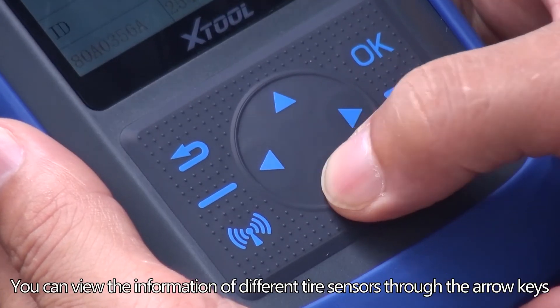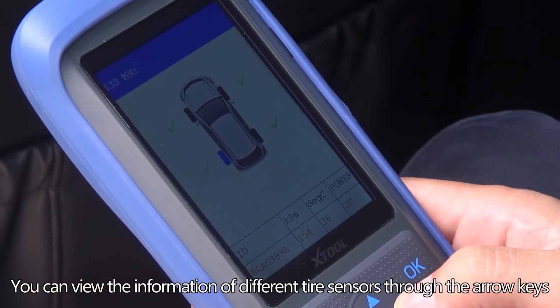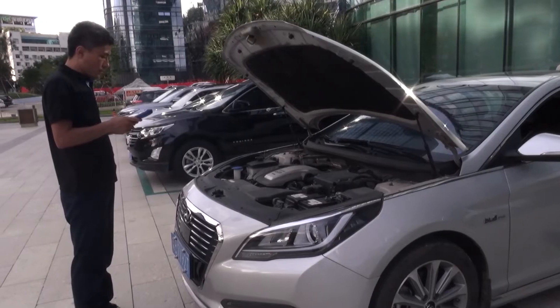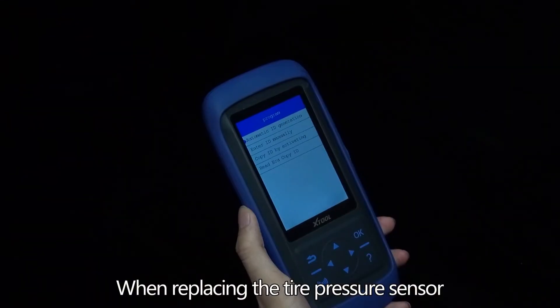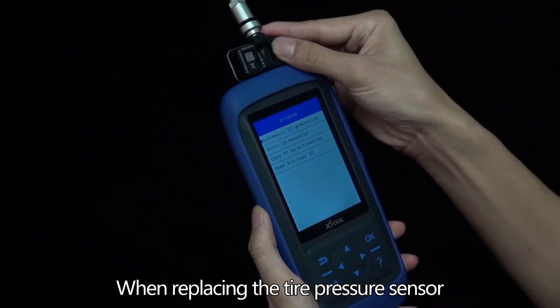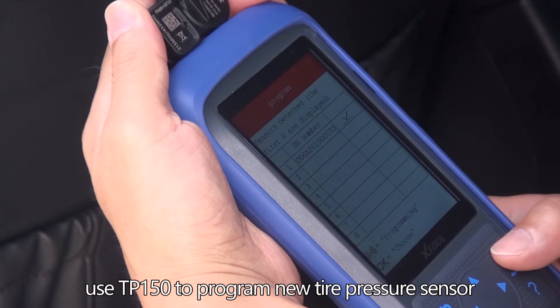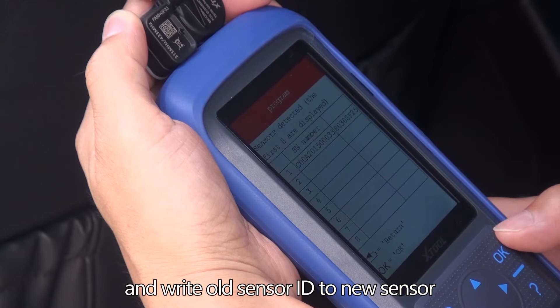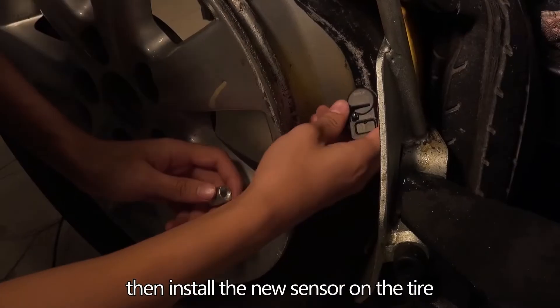You can view the information of different tire sensors through the arrow keys. When replacing the tire pressure sensor, use the TP-150 to program the new tire pressure sensor and write the old sensor ID to the new sensor, then install the new sensor on the tire.